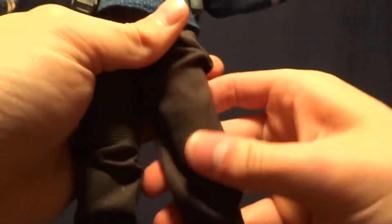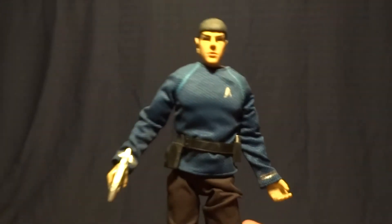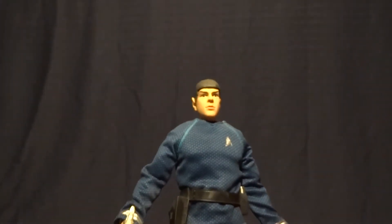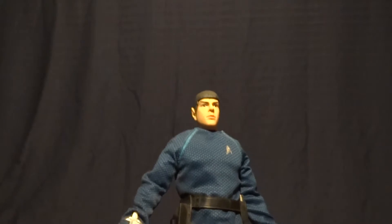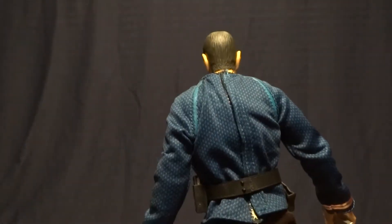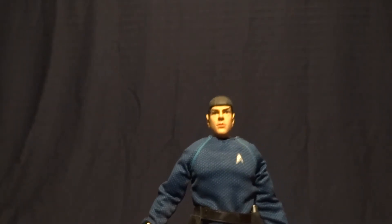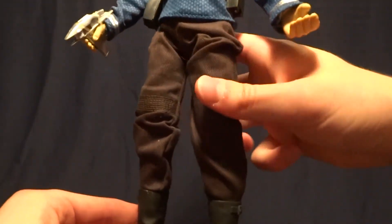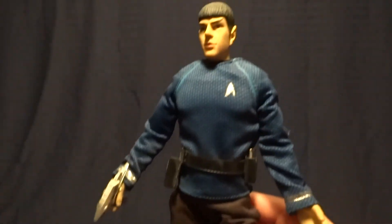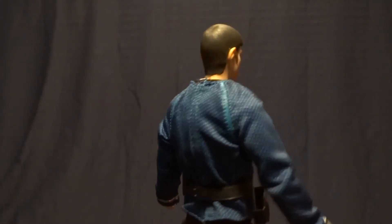Overall, for a figure that was less than $20 when I got him, he looks good. He definitely fills a space in a collection for the new Star Trek figures. I would say if you liked those movies, definitely pick this guy up. I think there's a chance he may still be at Toys R Us because from what I remember these guys were on the shelves forever. They are not bad figures, so if you liked Star Trek they're probably worth picking up.